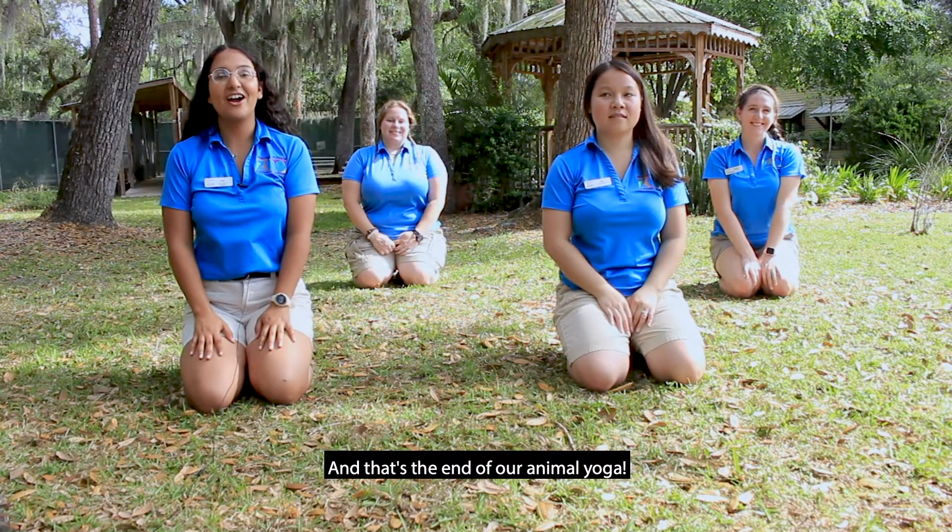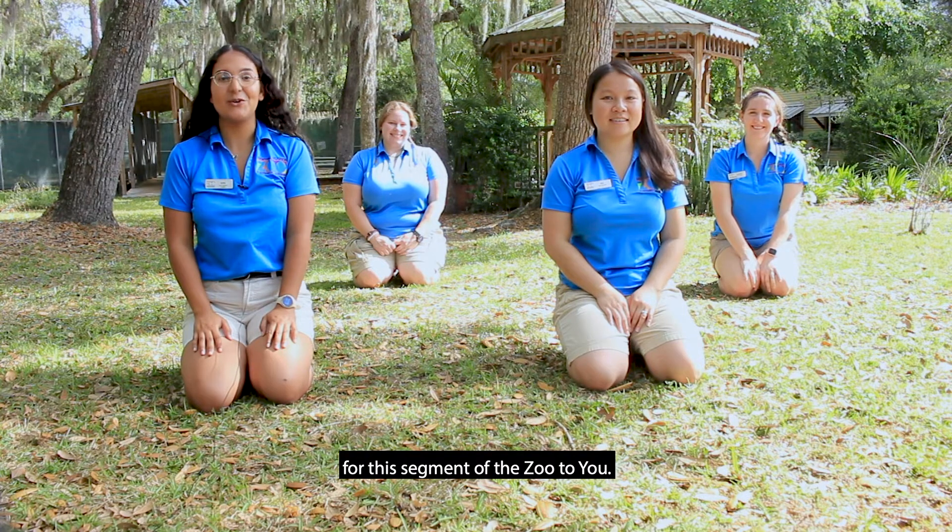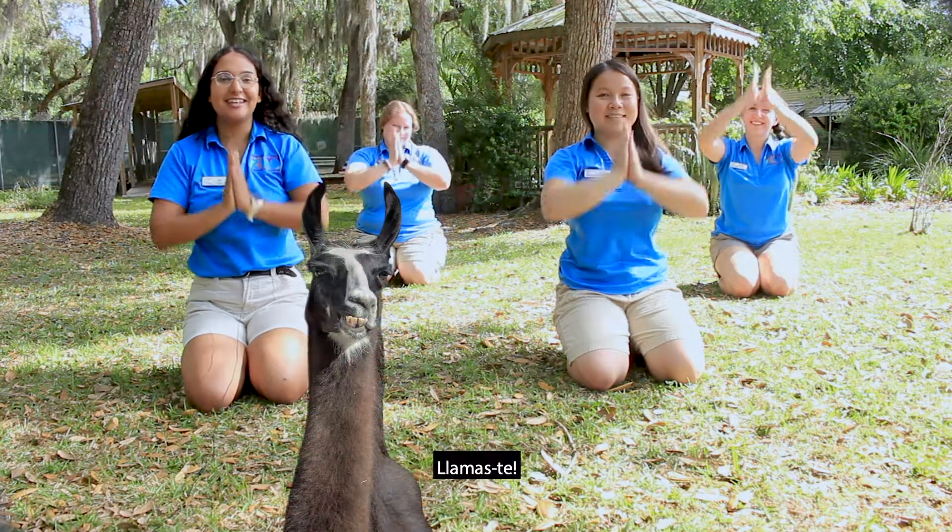And that's the end of our animal yoga. Thank you for joining us for this segment of the Zoo to You. Namaste. Bye!